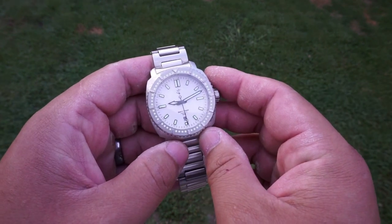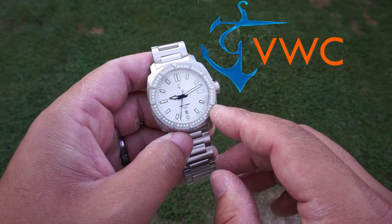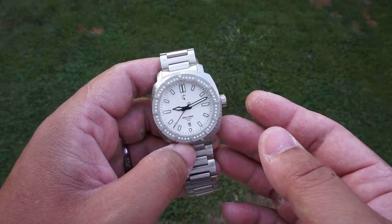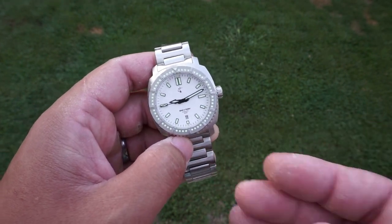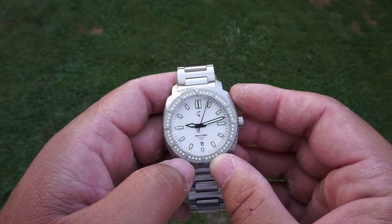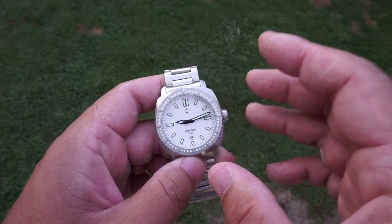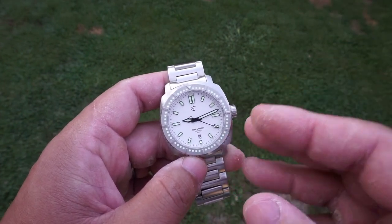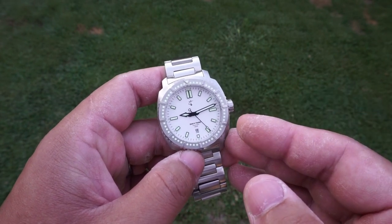For today's watch review we're taking a look at this watch from the Vancouver Watch Company, a brand that I have never heard of before. Thanks to a good friend of mine named Dave, he sent in this watch for me to check out. It is very appreciated and very humbling to have that much trust from somebody, so thank you again Dave. Without further ado, let's get right into the review.